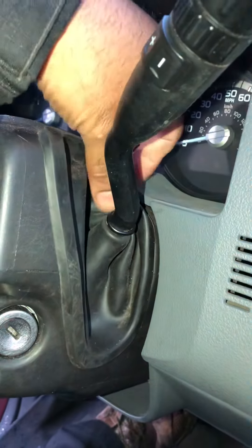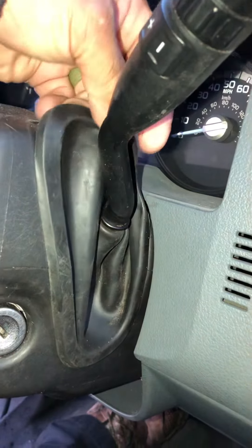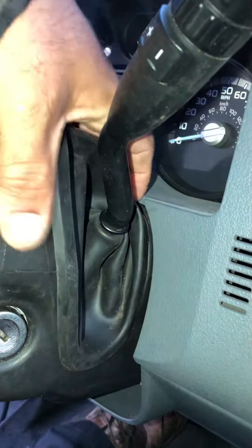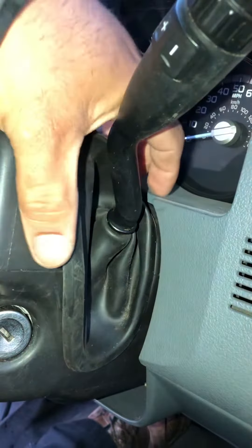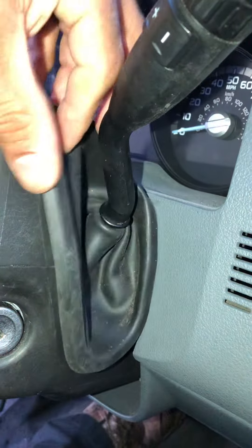What's up guys, welcome back to the channel. We have a 2015 Ford F450 — this is actually an ambulance, but same thing. The F450 and newer, they're like this: you just push it to the side and pop this up.